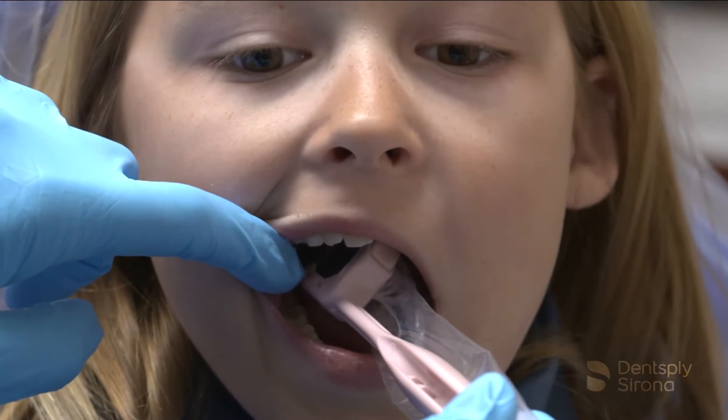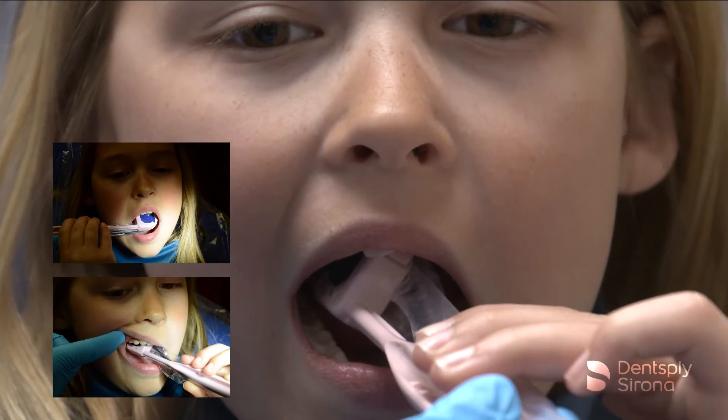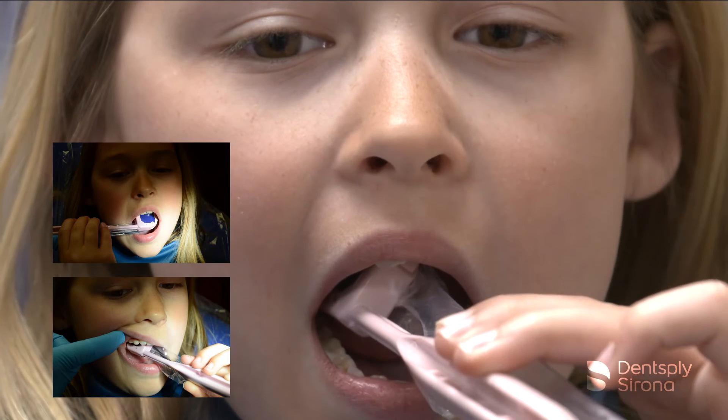Position the holder in the patient's mouth and have the patient or parent hold the comfort wand holder in place. Align the PID and the image is ready for capture.